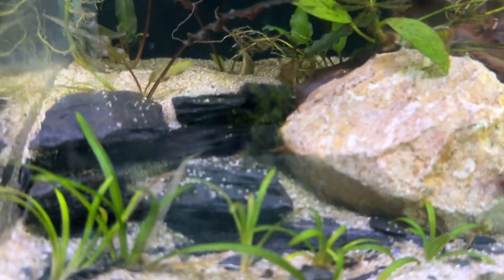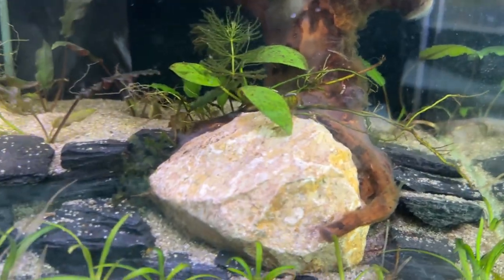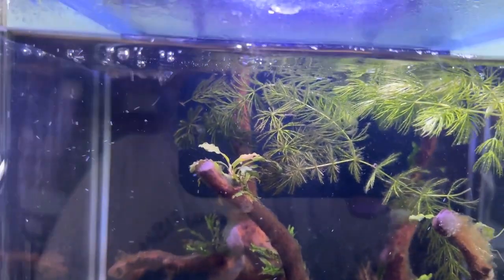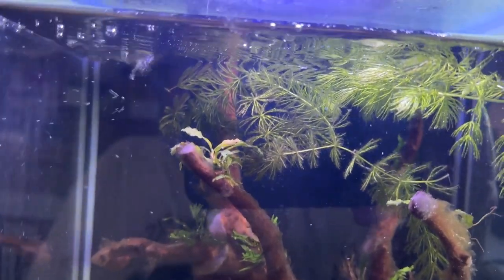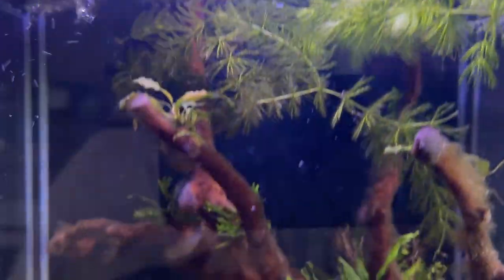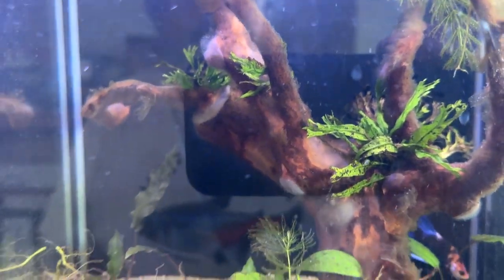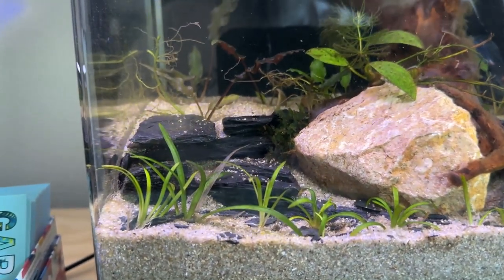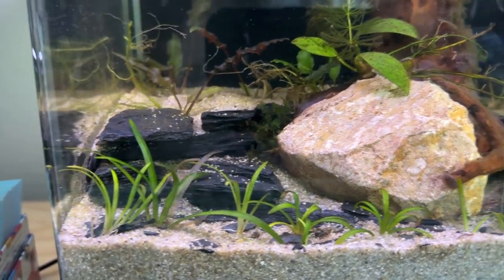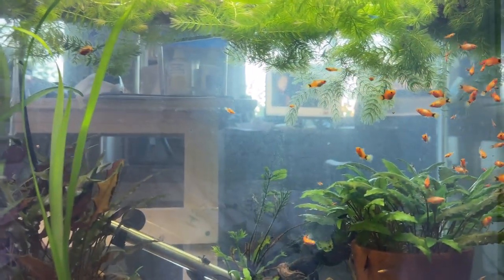There's some dwarf sag in the front and crypts in the back, a piece of anubias, a little bit of Subwassertang hiding around the back, and some hornwort. When I put Sport in here I figured he needed something to float in — he goes and wraps himself up in the hornwort, that's where he sleeps at night. I also put some window leaf java fern in here. The substrate underneath is used substrate with a little bit of pond soil covered in pool filter sand.